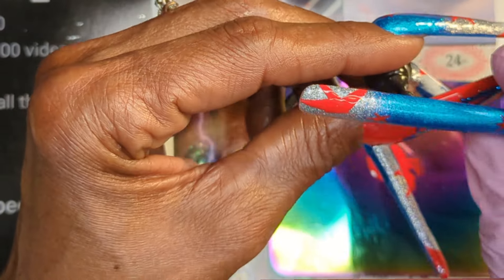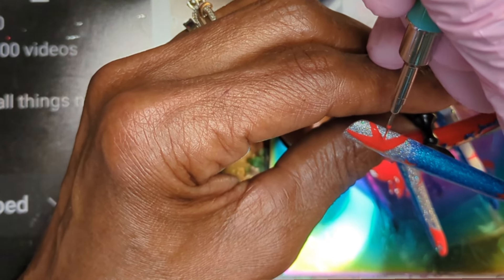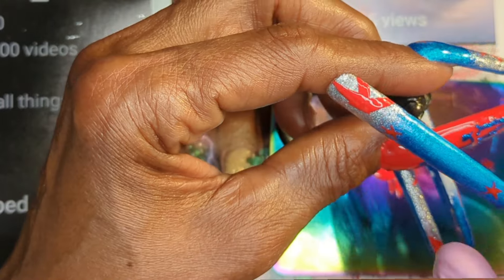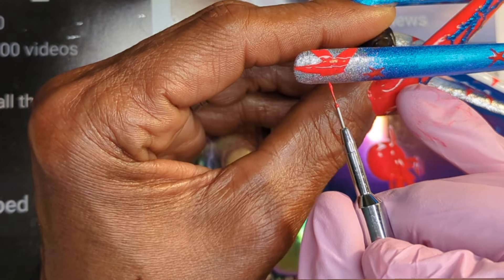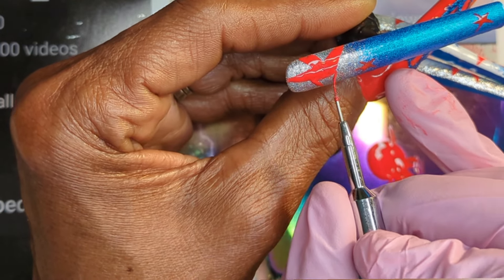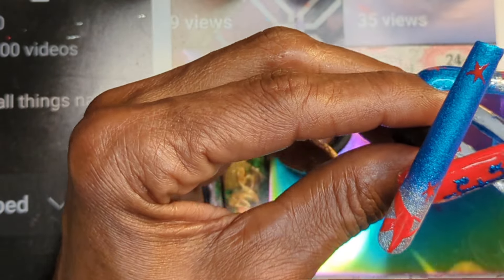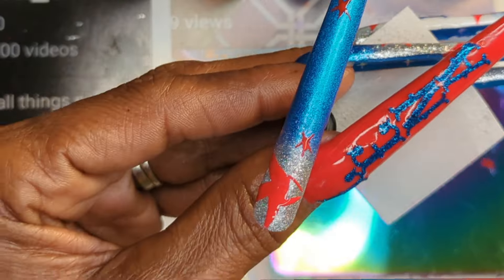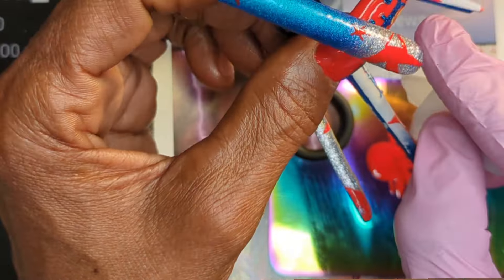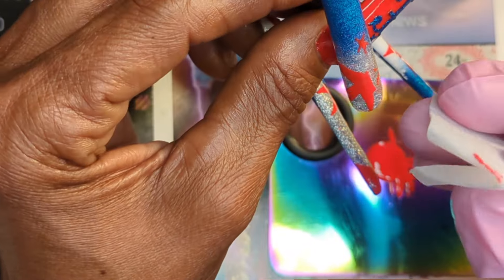I truly do love the way this set turned out. And then I was looking at them and I was like, oh my gosh, are they looking more like starfish? I was all over the place, guys, with these stars. So let me know what you think about my stars — I know they could use some work, but be gentle. And let me know which nail is your favorite nail.